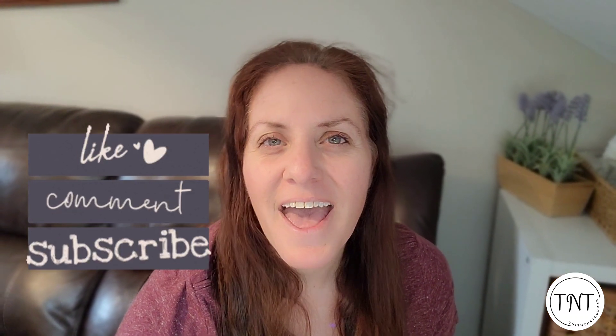Thanks so much for watching my review of the MK-04 air purifier by Aroeve. If you enjoyed this video, please consider liking, commenting, or subscribing to my channel. As always, stay safe and be well.